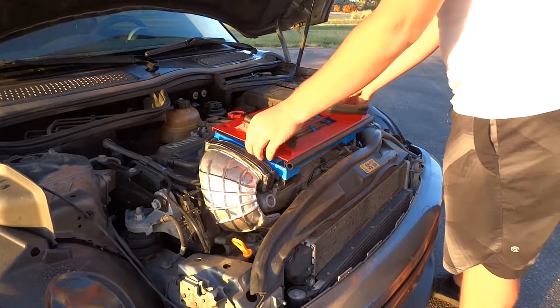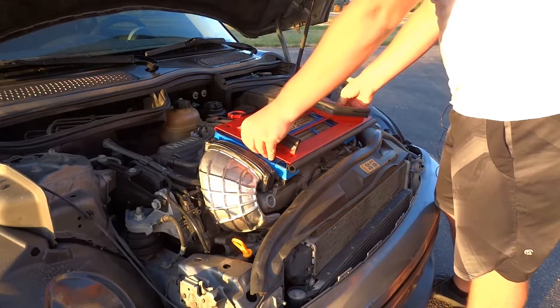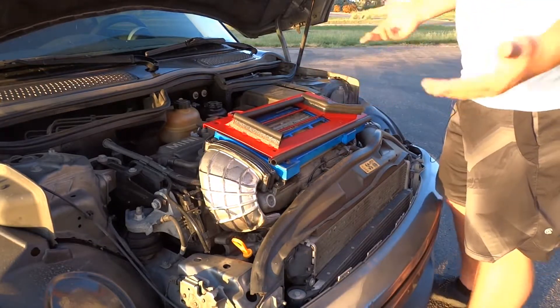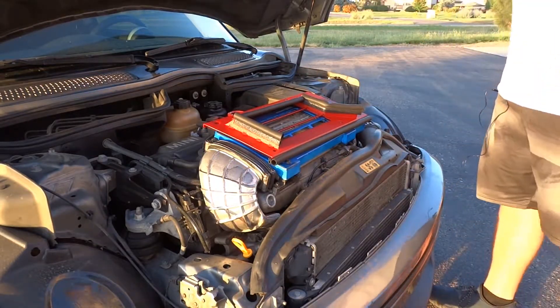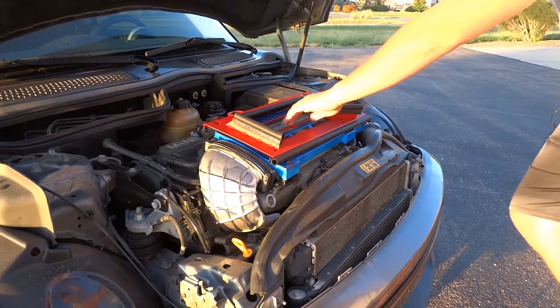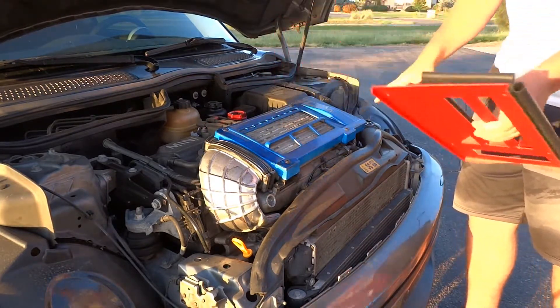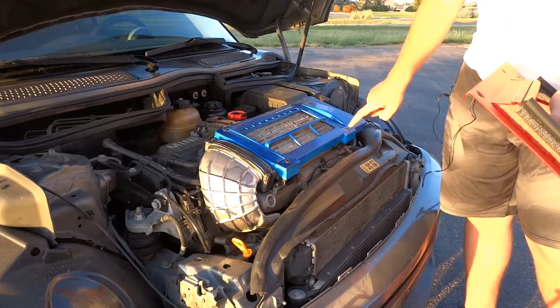This isn't actually on the website anymore - I don't know why, it just one day was gone. I was going to buy it off there because it was cheaper, but then I had to go over to Amazon. Today we're going from this blue one to this new one.